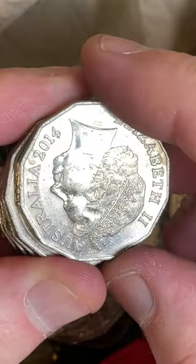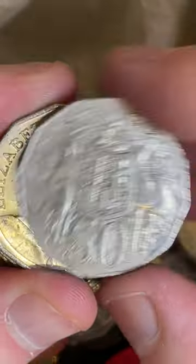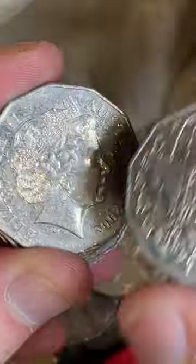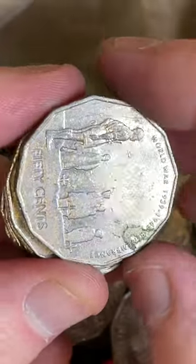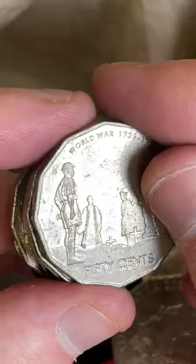85s and 93s are good low mint years - 1985s and 1993s. They only minted 1 million of each of those particular year's coins, so definitely a good one to keep an eye out for.